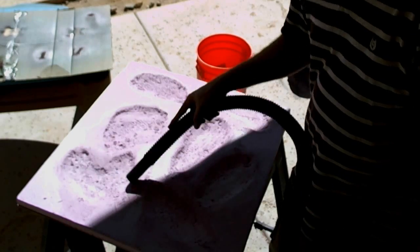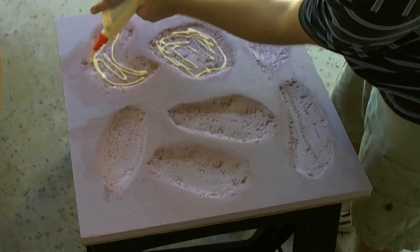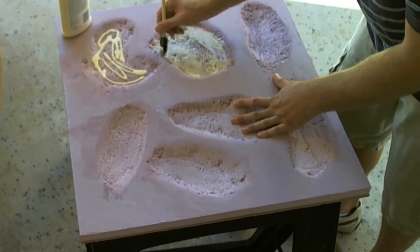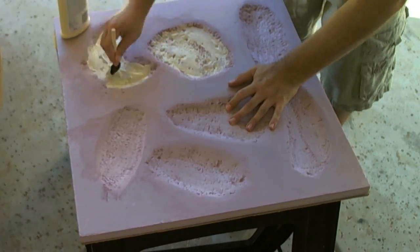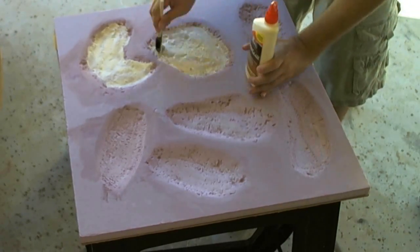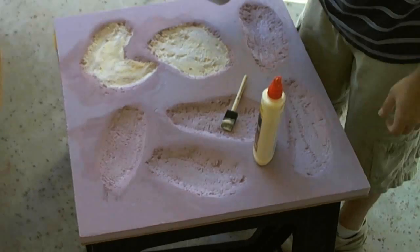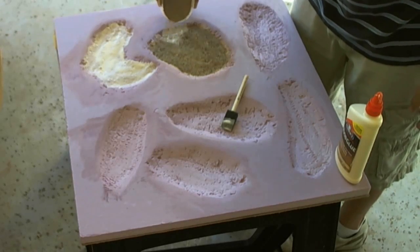Now that the board's pretty much clean, I'm going to lay down some wood glue and some sand to help keep the resin at bay and give a nice effect of the river, the swamp bottom, the little lake bottoms. I'm using play sand that I just filtered and sifted a little bit.